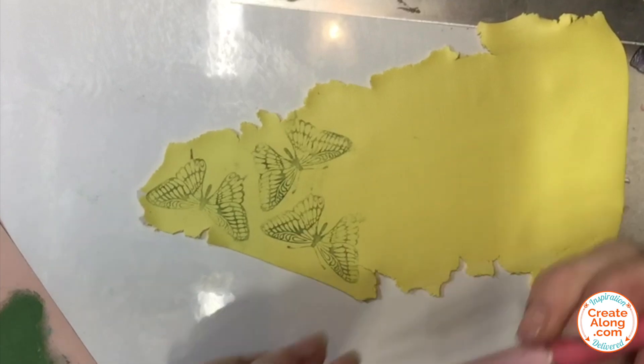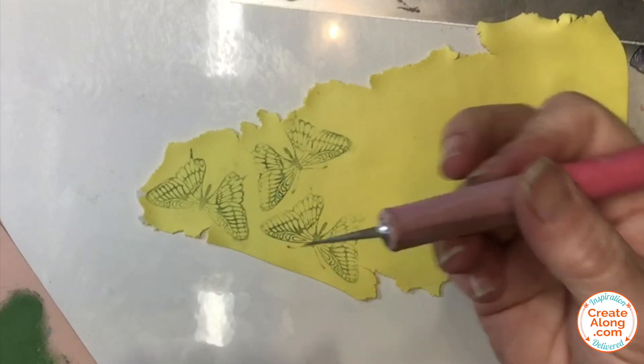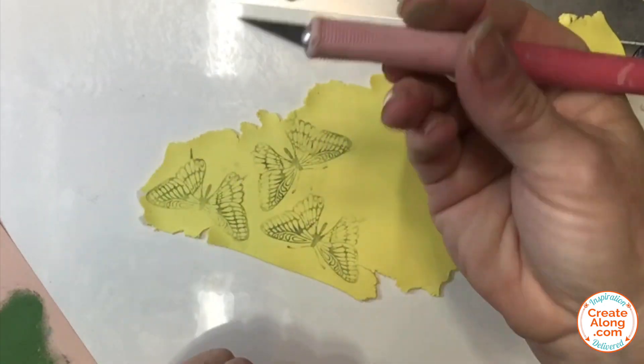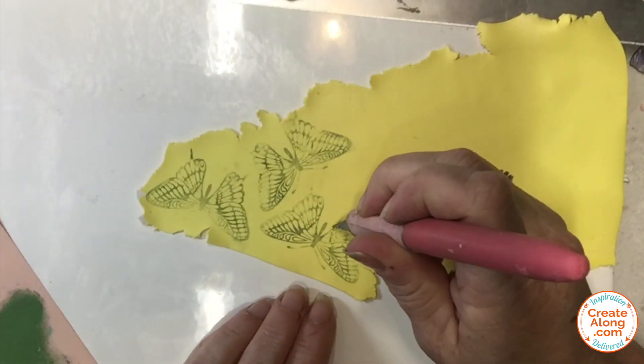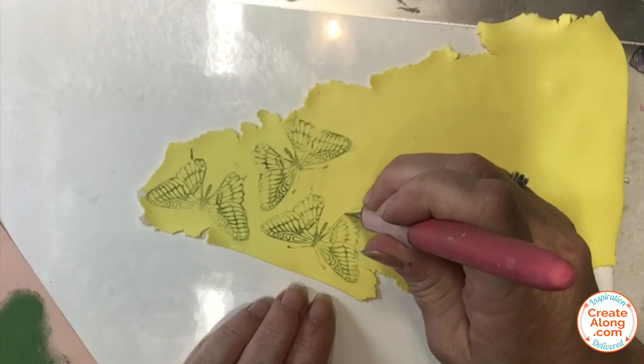The next step was to cut out all of my individual butterflies. I'm using a craft knife to do this. I did not worry about trying to get their little antennae — I just went around the wings and the bodies. Do this for all of the butterflies that you've silk screened.